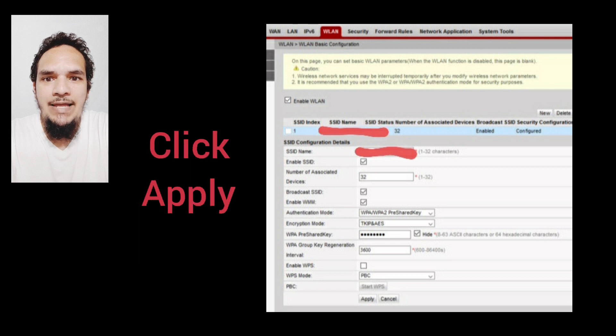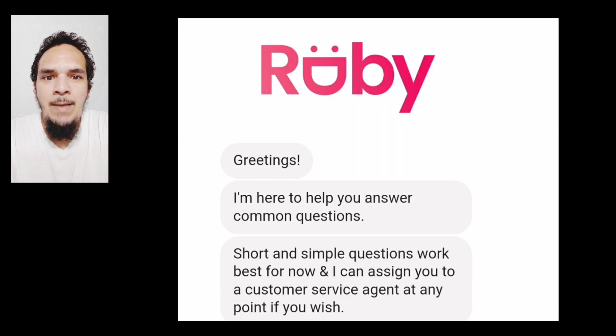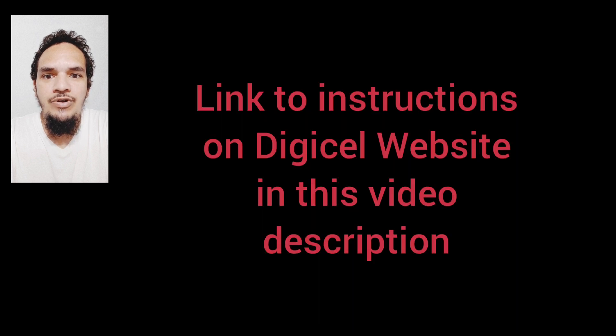Then click Apply. If you require further assistance, please feel free to use the chat or support number from DigiCell's website. Always check the official instructions from DigiCell's website — link in this video description.